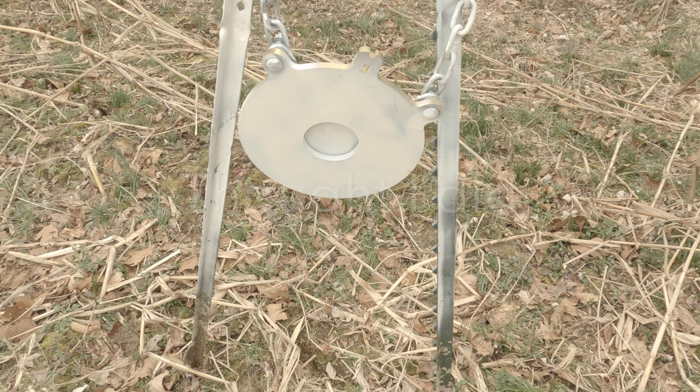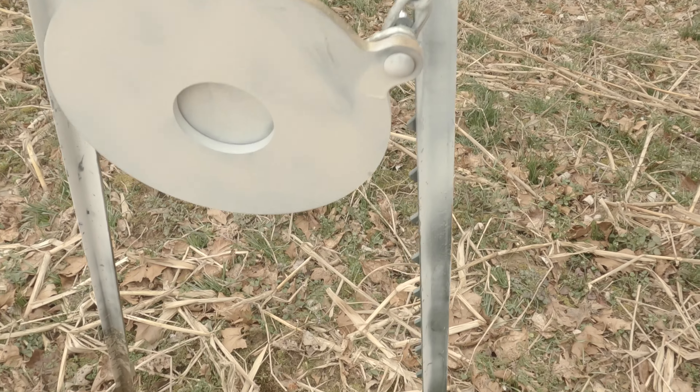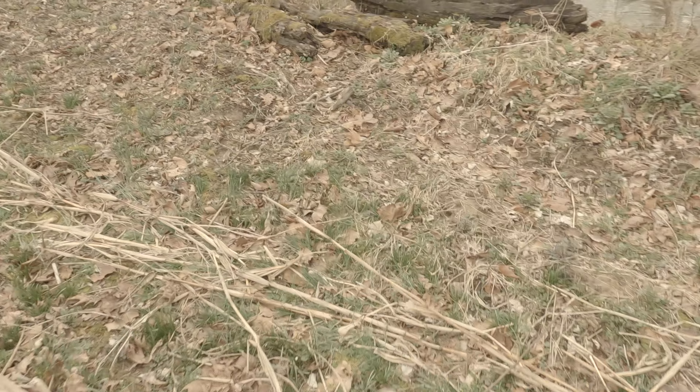Nope — must have been the echo in the valley, I did not hit it. We'll try again on a better day. It's pretty bad conditions to be shooting 700 yards.